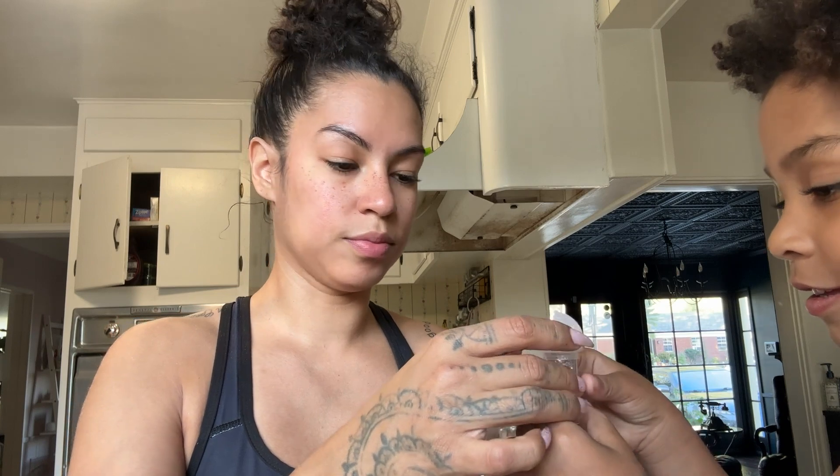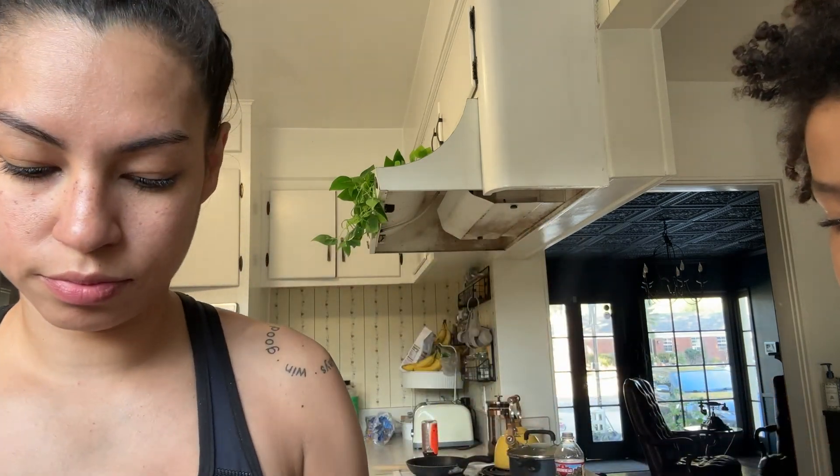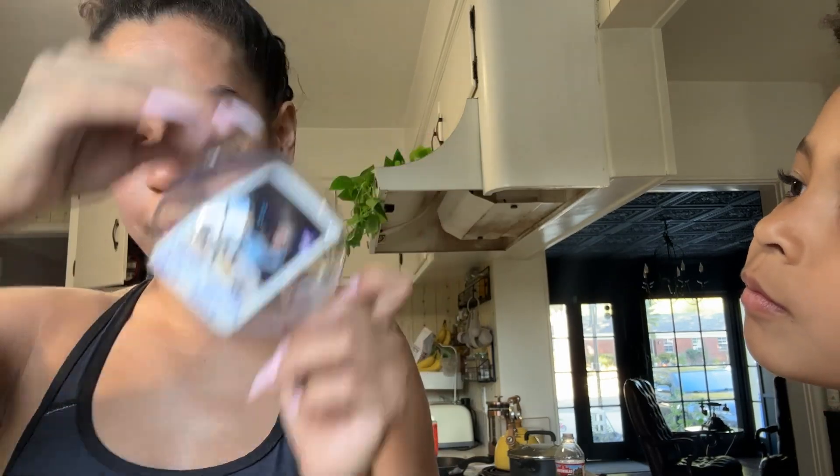We're going to grab our ornaments. I want to do that part. Some glitter — put some glitter in there, be very careful. We're gonna roll this up so we can fit it inside, and there you have it — a little ornament. Let's put the top on. Let's make all of them and then we can put them on the tree.